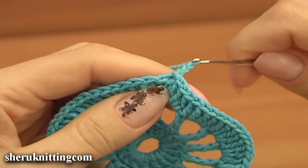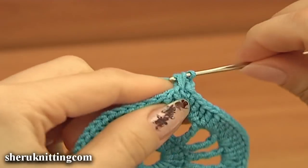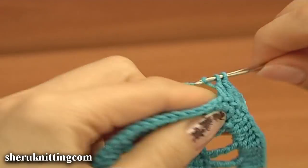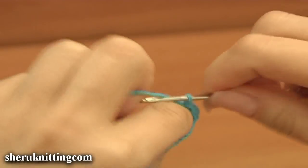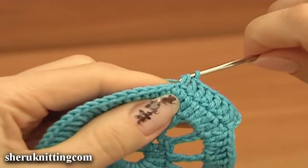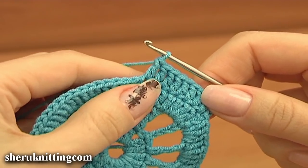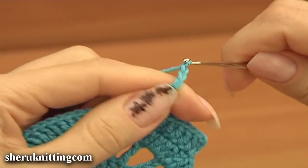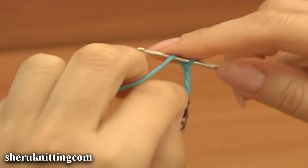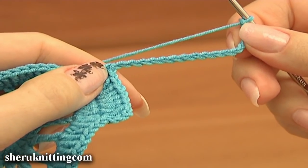Chain 3 to bring up the yarn for the next round. Make 8 double crochet into the next round, counting up to 17 total. Make a slip stitch into the eighth chain stitch from the beginning of the chain space — count 1 through 8 and make a slip stitch.